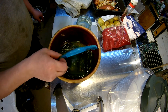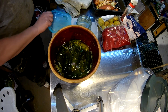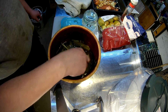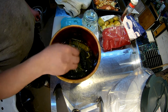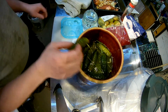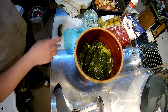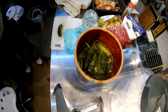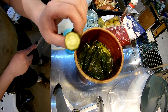Looking good. They did change the color a bit. I'll try to find a small one. They're getting a little bit soft. They smell really good. That's the inside.